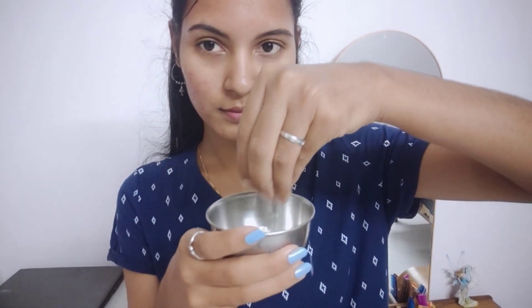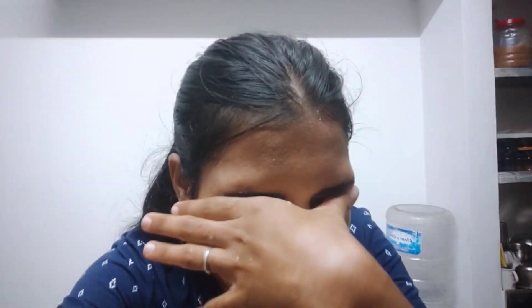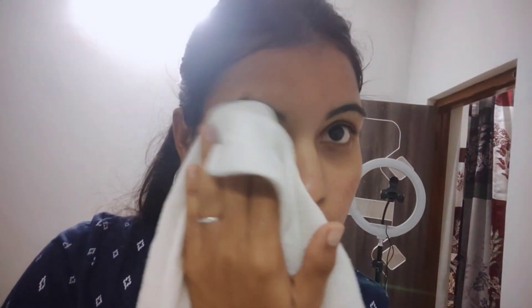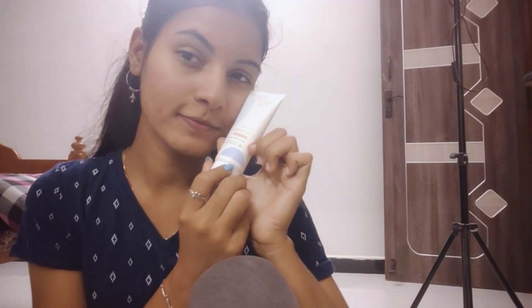I will apply a face pack. You can choose your ingredients. If you want to use milk, you can add milk. If you want to add oats and milk, you will get very soft skin. You will need to try it and feel the ingredients. For the next step, you will apply moisturizer. If you want to have a face pack, you will need a moisturizer, and you will also use sunscreen.